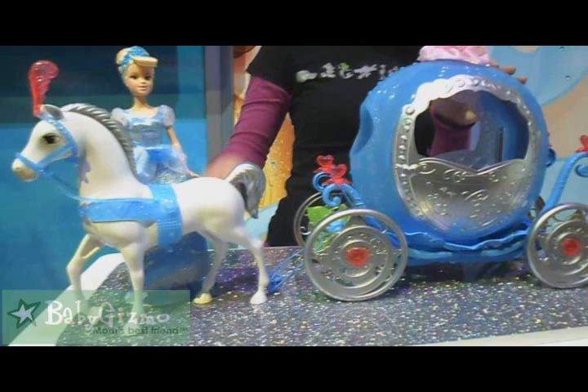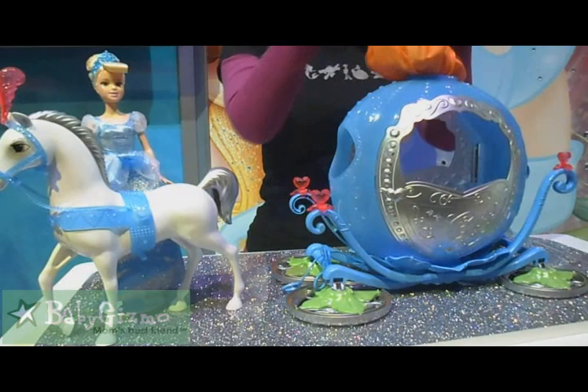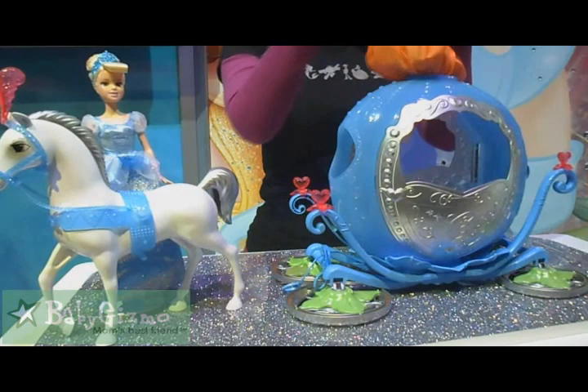Now when the clock strikes midnight, of course we know what has to happen — the pumpkin must return. It's just as easy for girls to do: simply place those down, give a little tug on the flower, and you can watch as the carriage magically transforms back into the pumpkin.